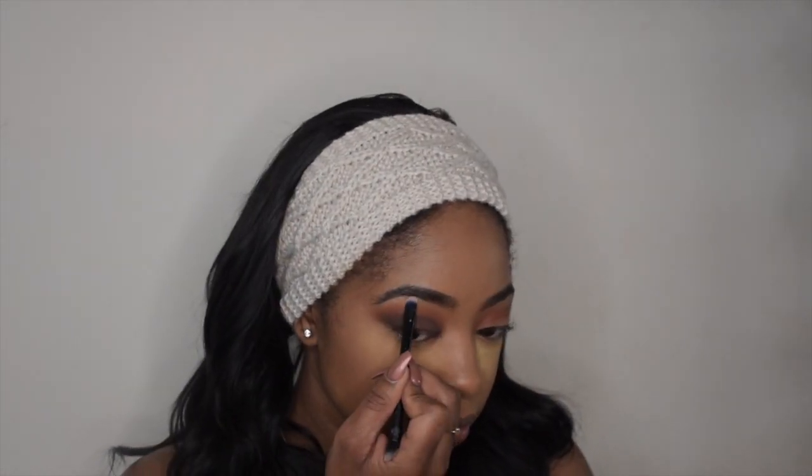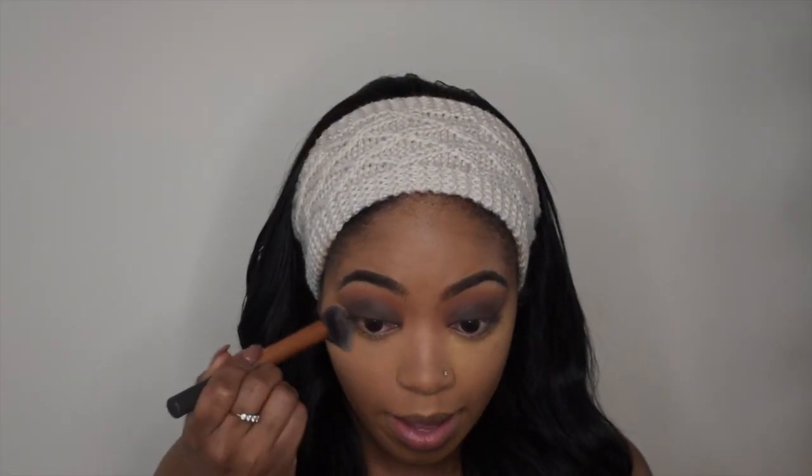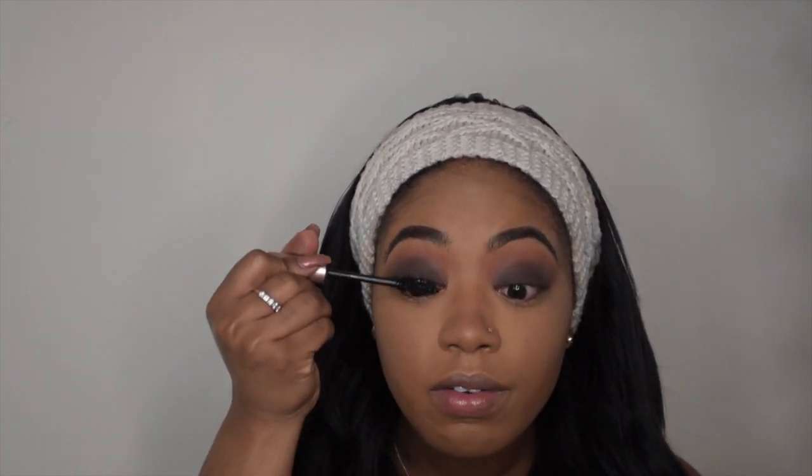I'm going to put some mascara on. False lashes would be bomb but I don't wear falsies yet — maybe soon I will. But I like my lashes.